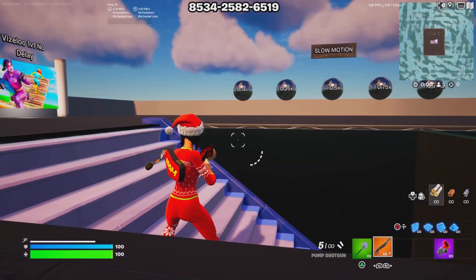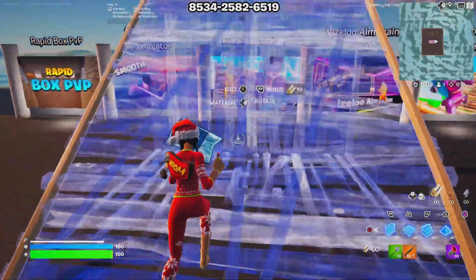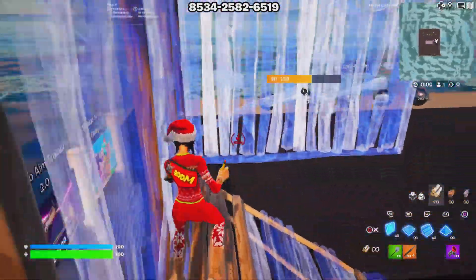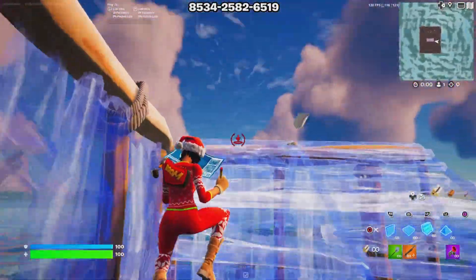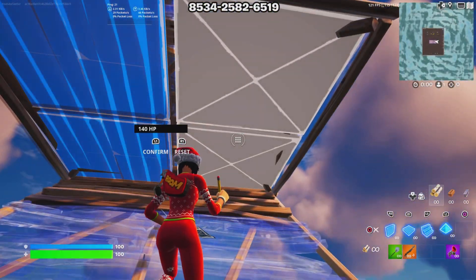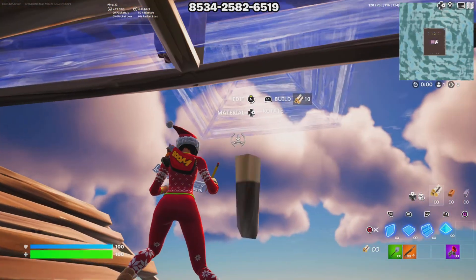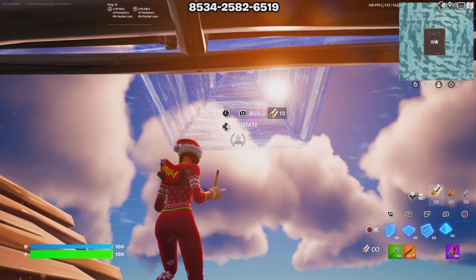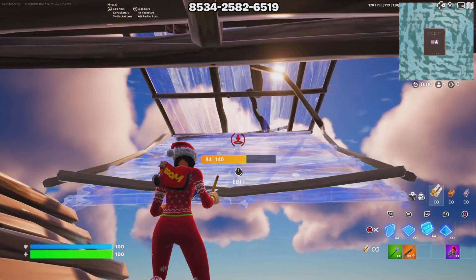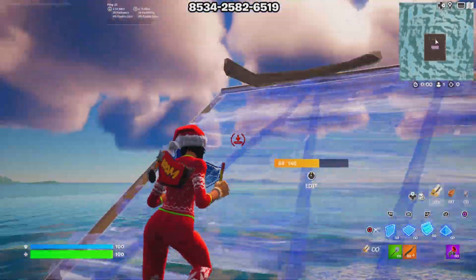So for this first retake I'm going to show these retakes in slow motion and then regular speed. For the first retake you just want to build up and crank a few 90s. Then as you're going up place a cone and a floor, edit the first tile like this, edit the cone like this and then reach out, look over here this way, place floor, ramp, and then jump — and as you're jumping edit these two tiles and then come on out.